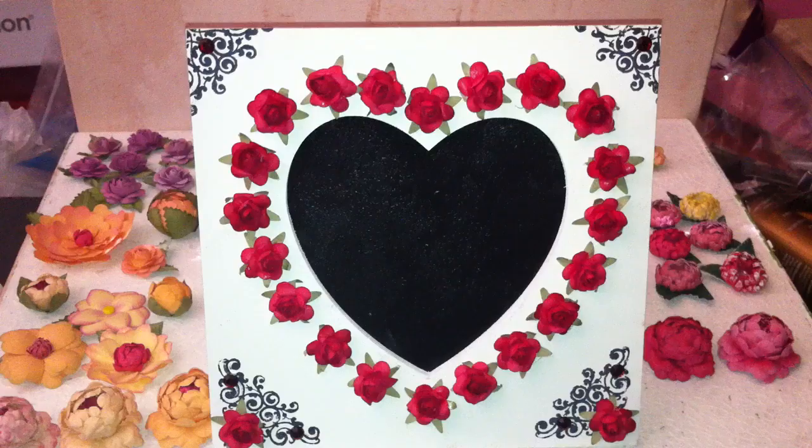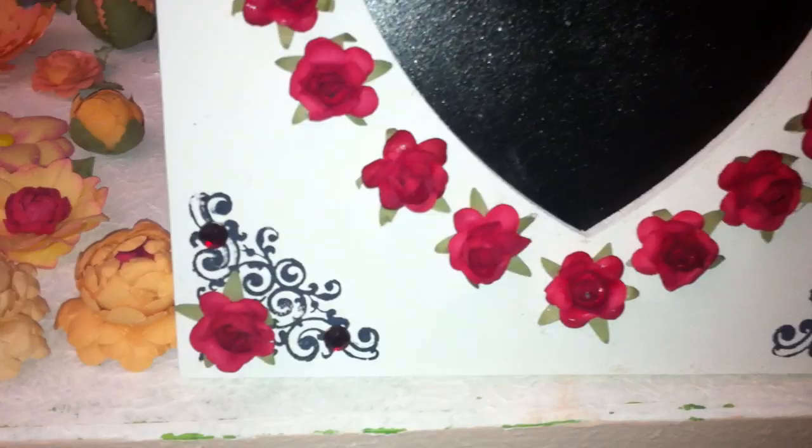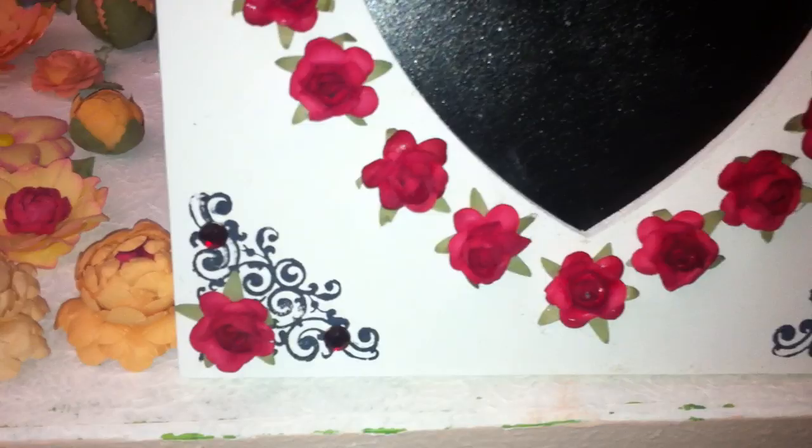This one has roses that are a little bit bigger than the pink ones, and I used a different stamp for the corners. I added roses on the bottom corners and also some bling.